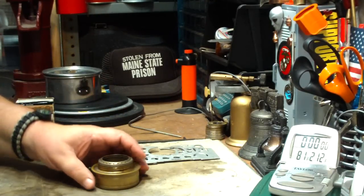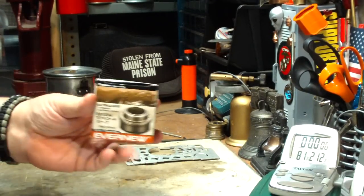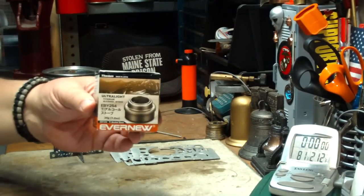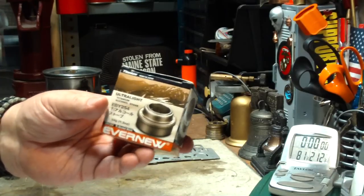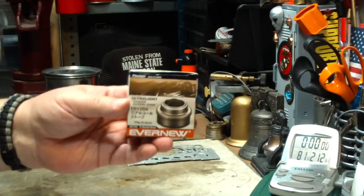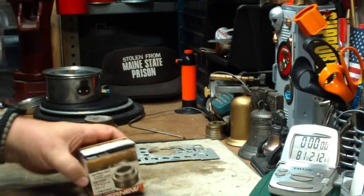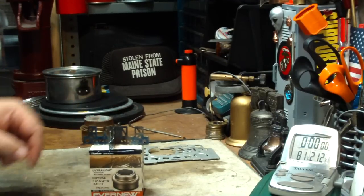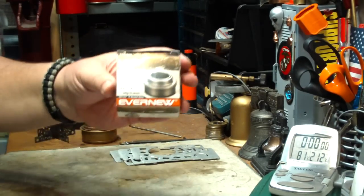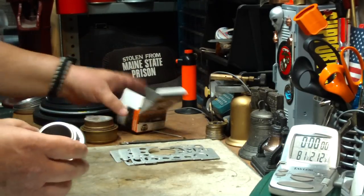I've had lots and lots of people after me to try the Ever New titanium burner, which is something similar to the Trangia. I finally got a bid on eBay for what I thought was fairly cheap — $33 plus shipping. I've seen these things go, just the burner by itself, anywhere from $69 to $80. Add in the pot stand and it goes up to like $94, $95. So I already had this cross stand, which cost me $14, and then I got this for $33. I figured I'd buy one and give it a try.